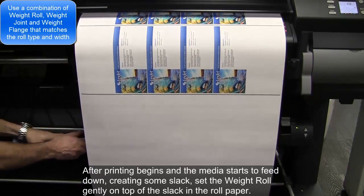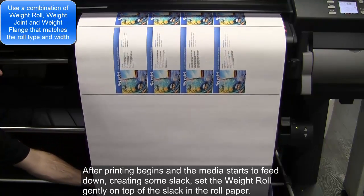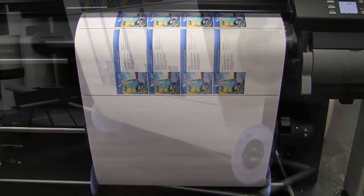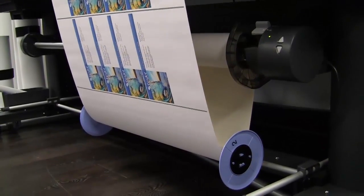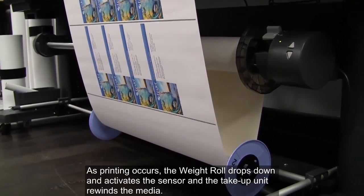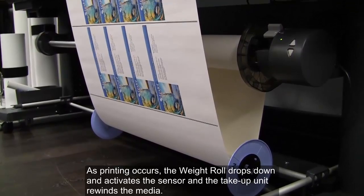After printing begins and the media starts to feed down, creating some slack, set the weight roll gently on top of the slack in the roll paper. As printing occurs, the weight roll drops down and activates the sensor, and the take-up unit rewinds the media.